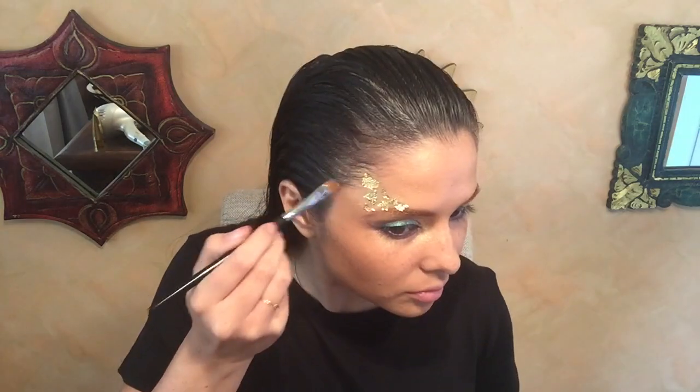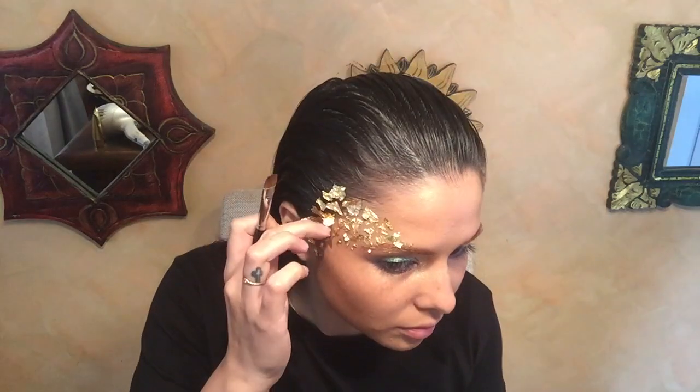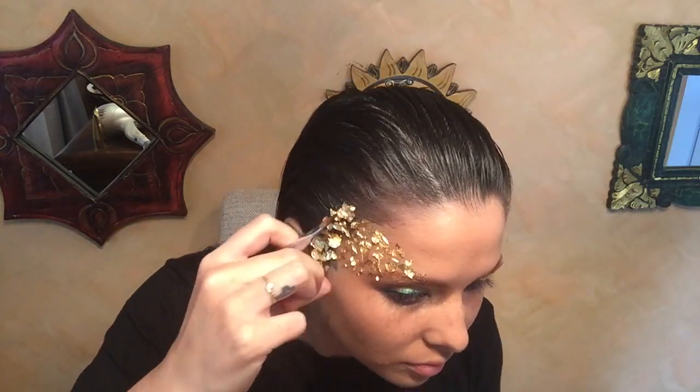Now it's time for the fun stuff. I ordered these little foil pieces — they're actually nail art foil for nails. They're quite fine and very delicate, they can almost dissolve in your hand, so they're a little tricky to use. I place them onto the face using glitter glue, which sticks onto the skin really well and holds. I ordered the foil on eBay — it's quite cheap, no more than about ten dollars for twelve pots.